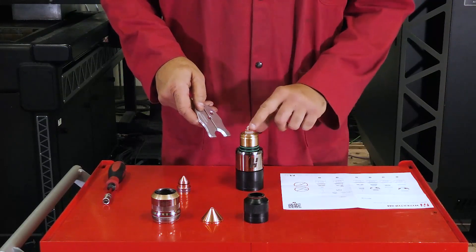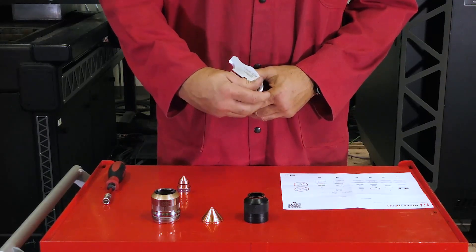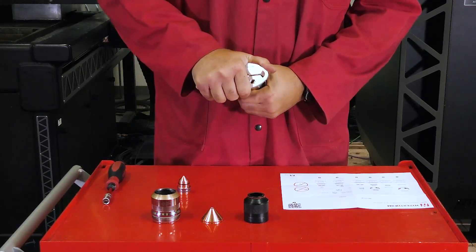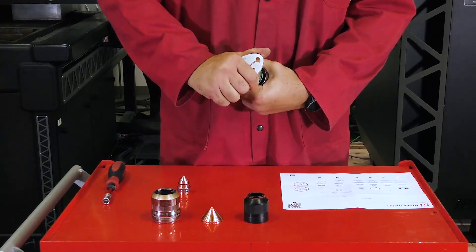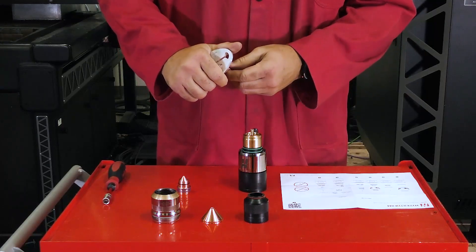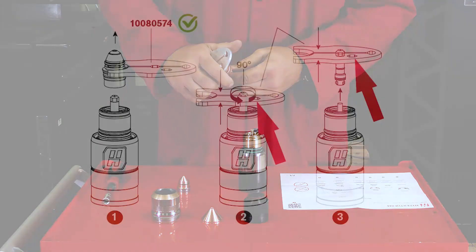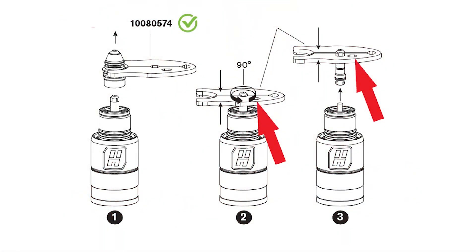To remove the electrode, align the center hexagon cutout and insert it over the end of the electrode. Squeeze firmly and rotate the electrode counter-clockwise until loosened, then pull the electrode straight out. If the electrode has been over-tightened or is difficult to remove, you may use the fixed hex cutout as an additional option for removal if necessary.